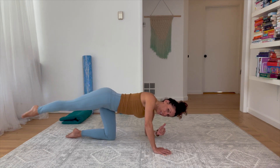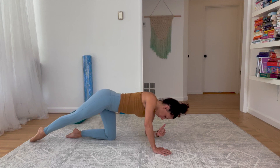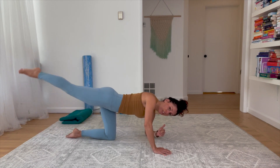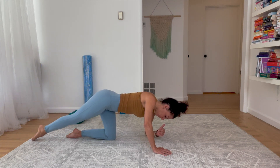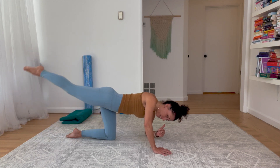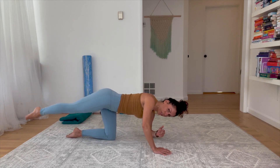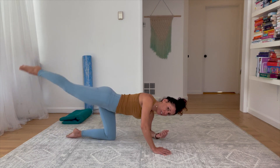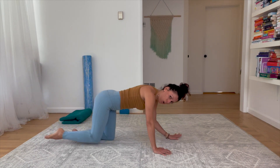Now slide your leg long behind you. Get a long lift and lower, reaching your toes away. Breathe and feel the lift and lower of the leg. Stay with the sensation in the back of the leg — your shoulders don't need to get tight. Three more, nice and easy, just focusing on sensation as you lift.